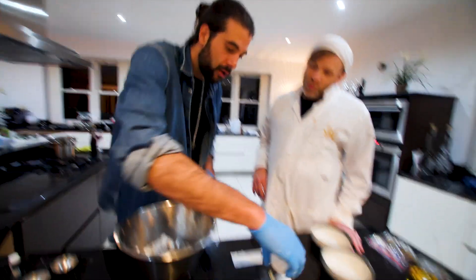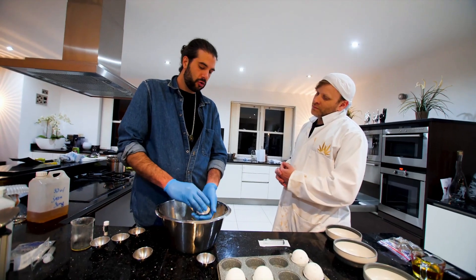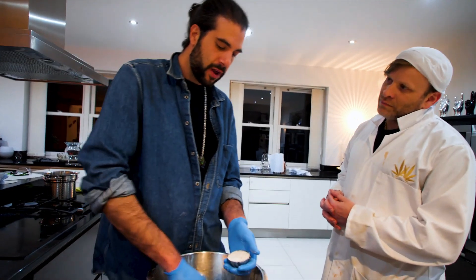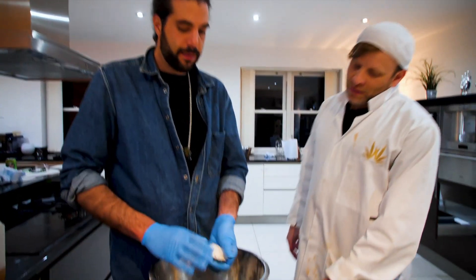With vapes, the response I get from the terpene-CBD combination is fantastic. It's the fastest type of absorption — straight through your lungs, directly into your bloodstream, straight to your brain. The bioavailability and activation time of cannabinoids is a lot faster when you're vaping.